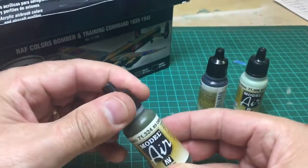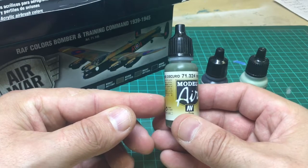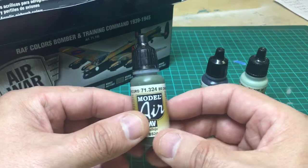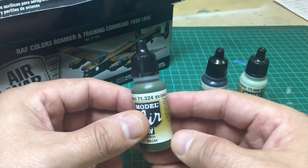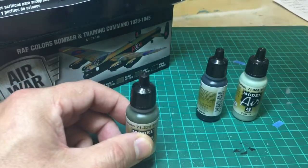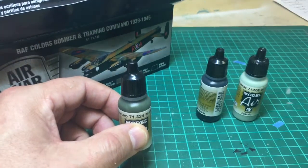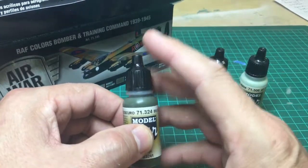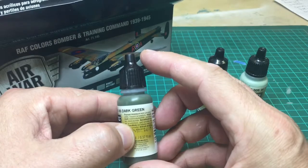As you know, Model Air is for airbrushing and Model Colour is for doing more brush work with figures. Model Colour would need thinning; Model Air doesn't, although I do put a drop of thinner into the airbrush sometimes just to loosen it up a little bit. It doesn't need much, or you'll have problems getting the coverage that you want.